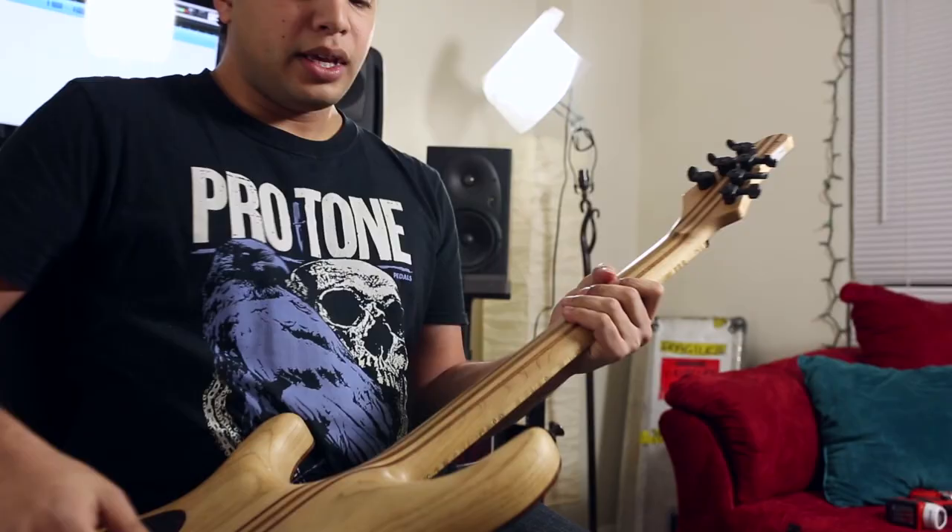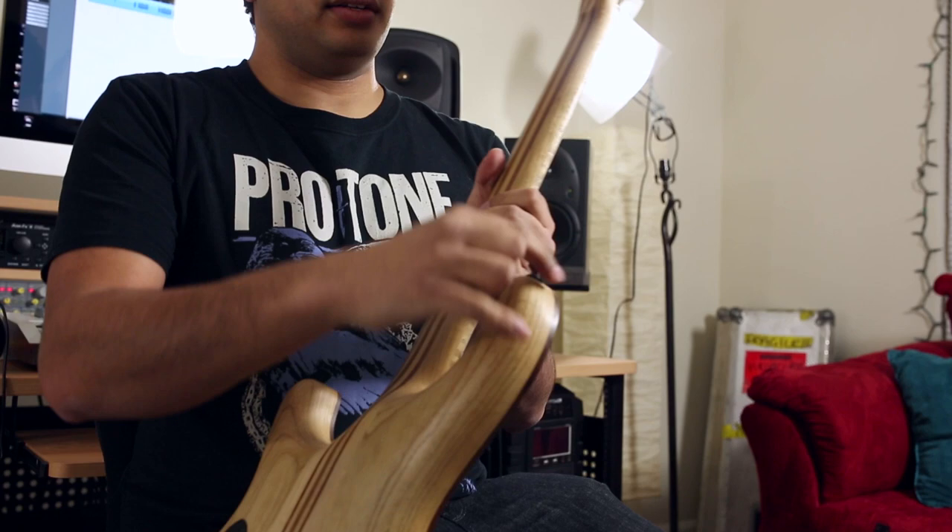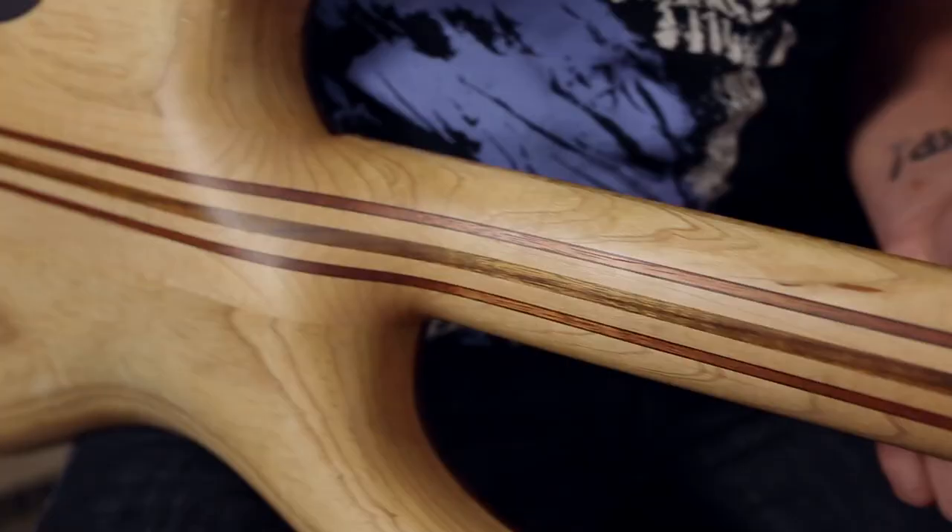The only other things to note: I've got locking tuners — these are Sperzels on this one — and Dunlop dual design strap locks, which I use on everything. Apart from being strap locks, if I don't have the strap lock part you can just put a regular strap on it too.